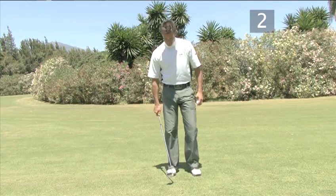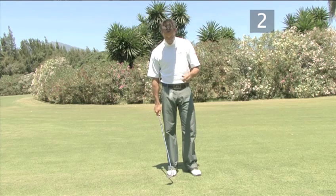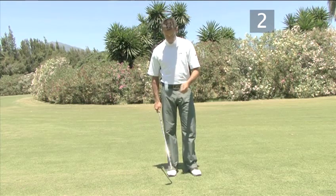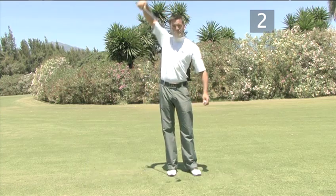The trick is to keep the club head close to the ground and wait for the ball to drop to it. Don't try to chase the ball with the club as you will quickly lose control.